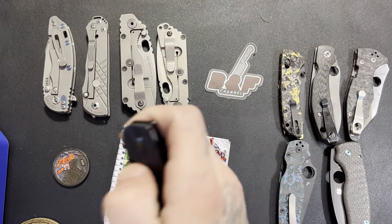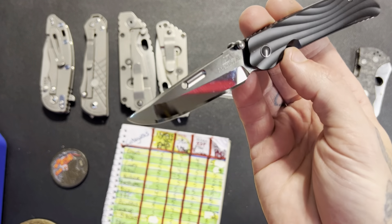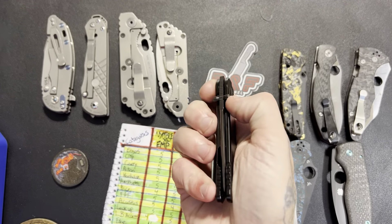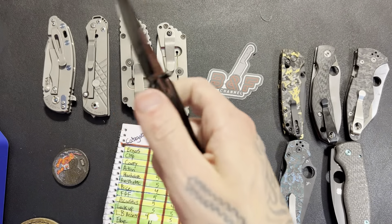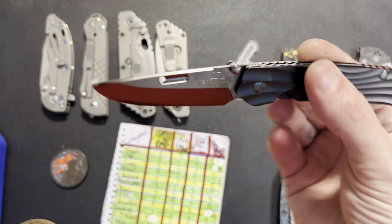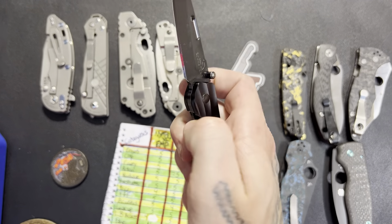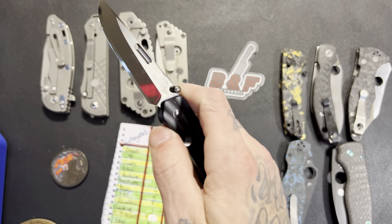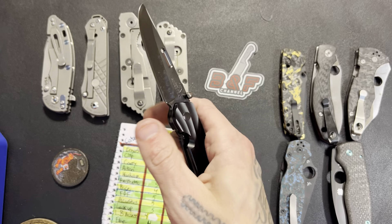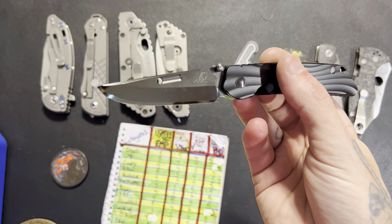Factory edge gets a five out of five — blade category five out of five. This comes from the factory with a special convex edge. Acoustics gets a two out of five. Just like I said in the beginning, I'm not cutting this knife any slack at this price point, and there's just nothing exciting or really satisfying about the sound at all. They're not bad, but they're not good either.